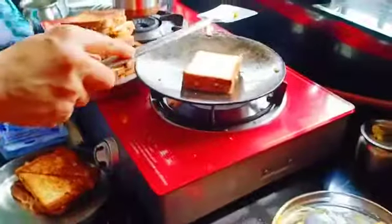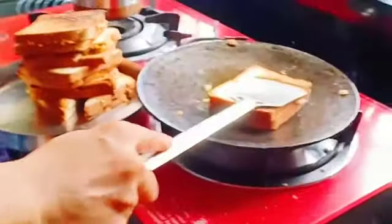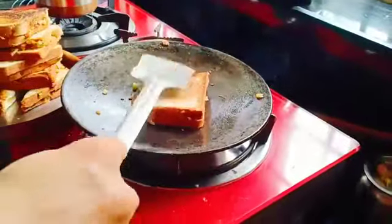Now fry it on the pan. Put some butter on it.